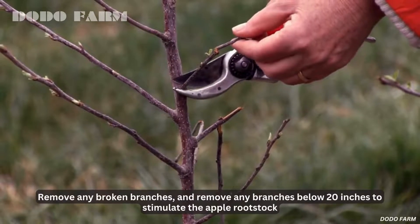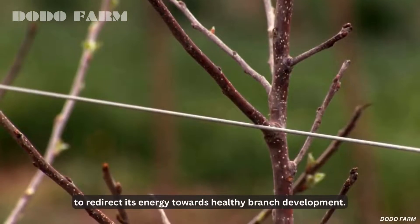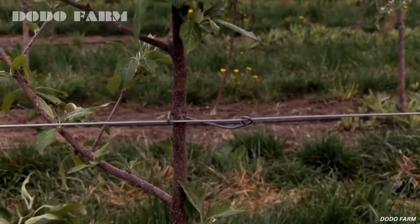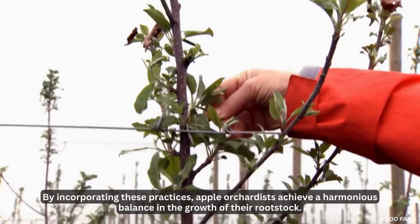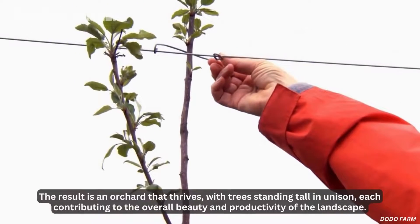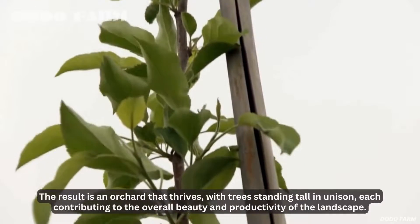Remove any broken branches, and remove any branches below 20 inches to stimulate the apple rootstock to redirect its energy towards healthy branch development. By incorporating these practices, apple orchardists achieve a harmonious balance in the growth of their rootstock. The result is an orchard that thrives, with trees standing tall in unison, each contributing to the overall beauty and productivity of the landscape.